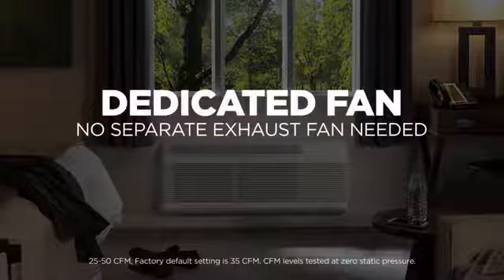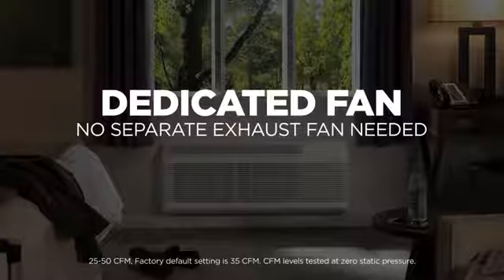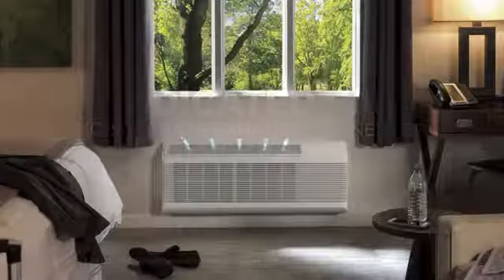GE Zoneline makeup air units include dedicated fans that are adjustable to six preset fan speeds. This design achieves makeup air without the need for a constantly running exhaust fan.